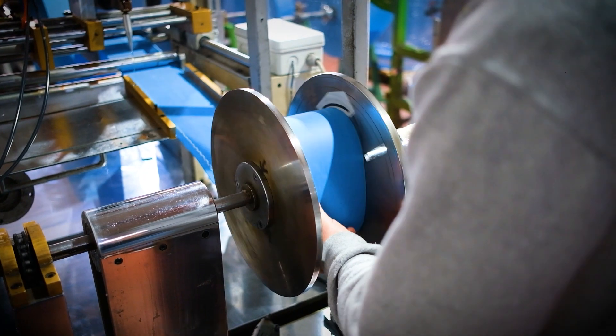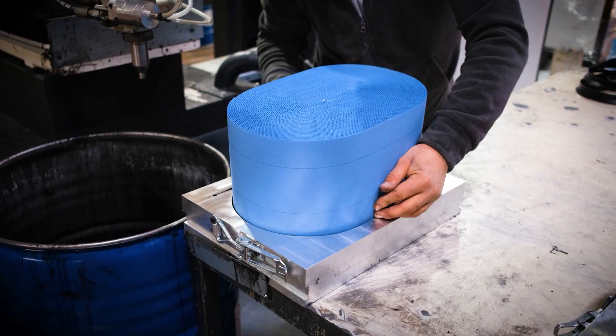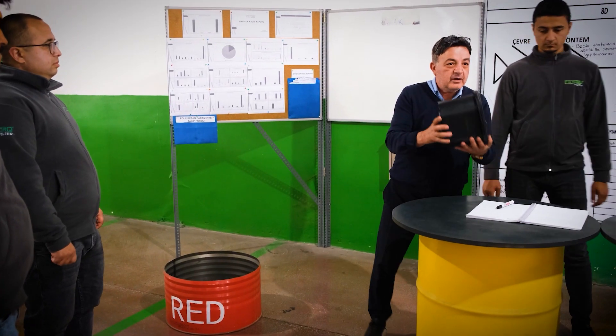Filtorque manufactures the expanded surface air filter technology known as PowerPlus at the factory. With the ORQC working method, Filtorque holds constant meetings with its engineers in the factory on daily, weekly, and monthly periods.